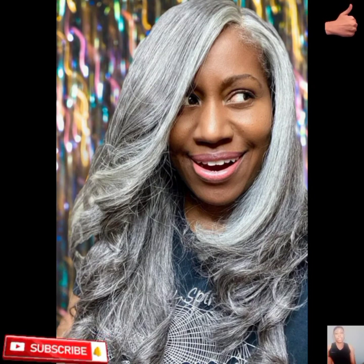So guys, I want you to keep watching. Do not forget to subscribe, share, and also like this video.